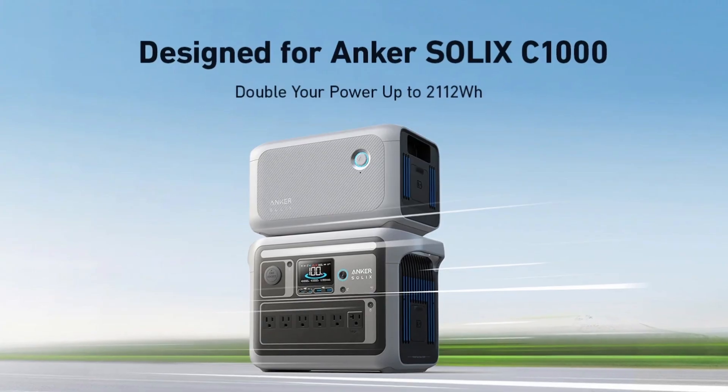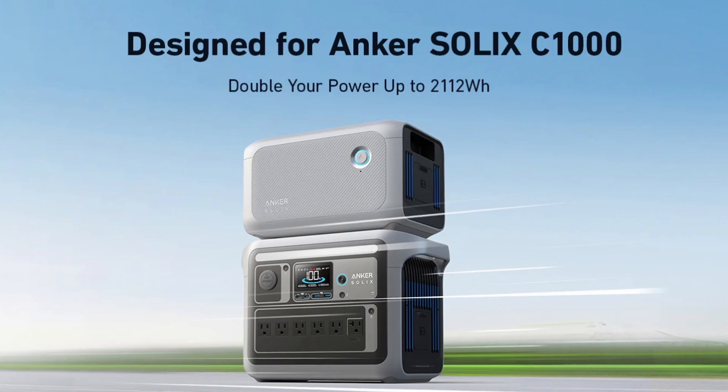I want to know in year four and a half if it's truly going to be hassle-free, because I will send this thing right back if it's not working or charging up to 80%. It can be charged with up to 600 watts of solar capacity, and you can connect the Solix BP1000 expansion battery to double the capacity to over 2000 watt-hours.